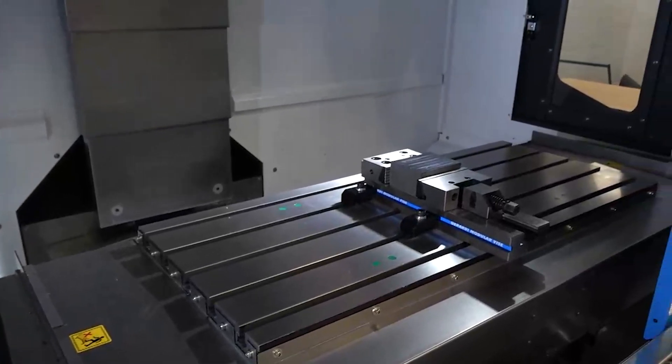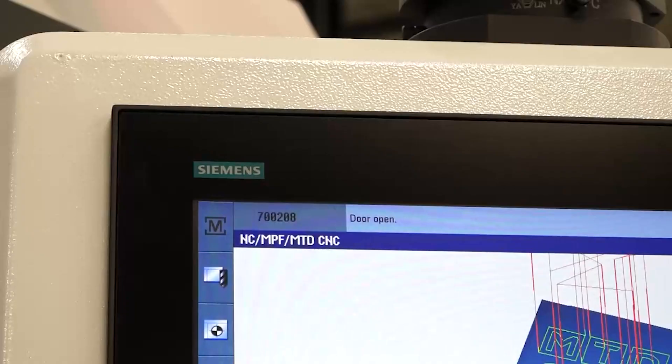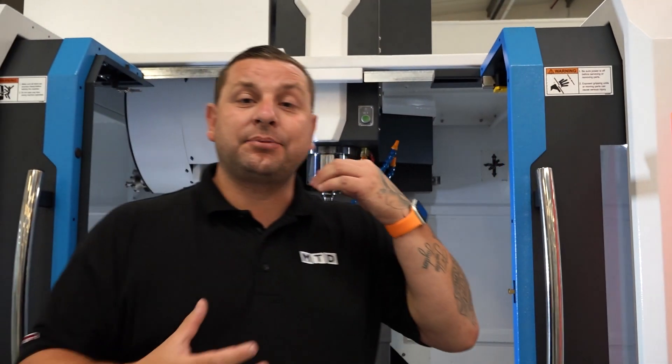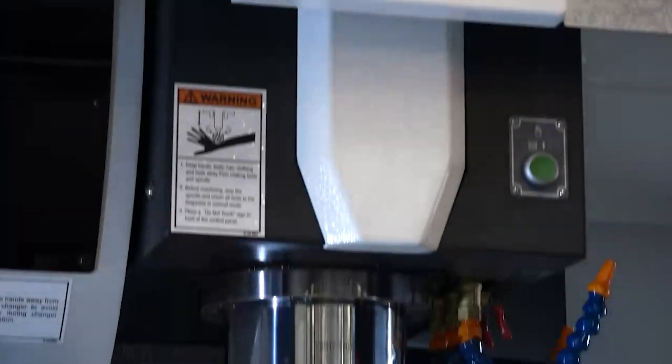These machines used to just come with the Fanuc control, but now they've added the Siemens and Heidenhain. So this machine can go into any shop, it can fit into any production line environment with the control your machines will probably have run.